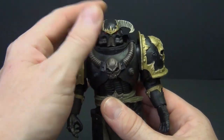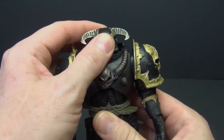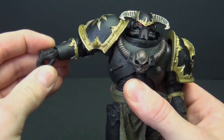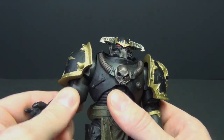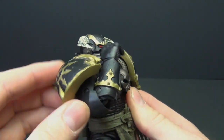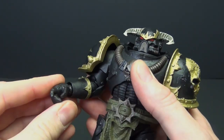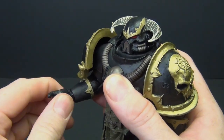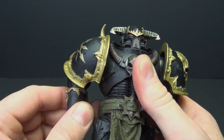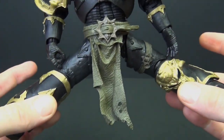As far as articulation goes, it's about the same as the others. The head is technically on a ball joint but the helmet and neck piece restrict movement to mostly rotation. Arms come up to about here because of the huge shoulder pads, but we do have bicep swivel and double-jointed elbows which come up pretty well considering the size of those shoulder pads. There's a ball hinge at the wrist, though the gauntlet cuffs restrict movement somewhat — but that's fine.